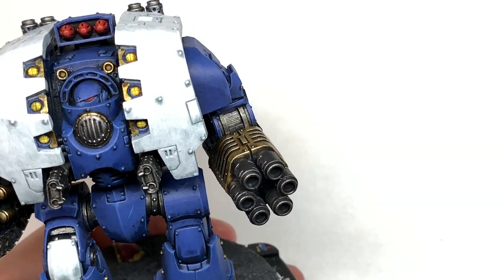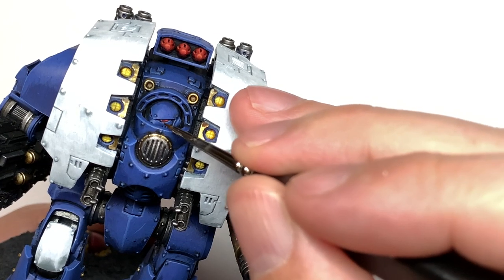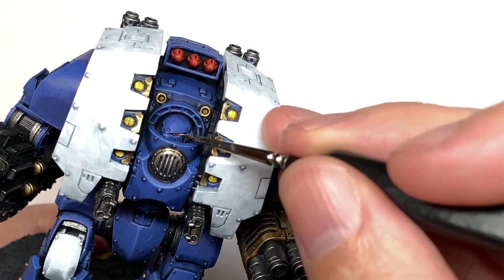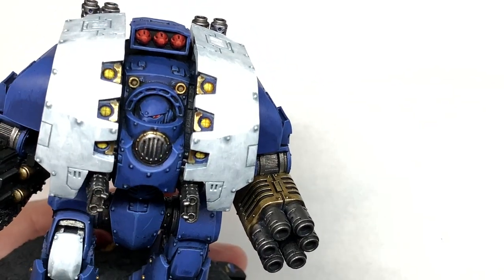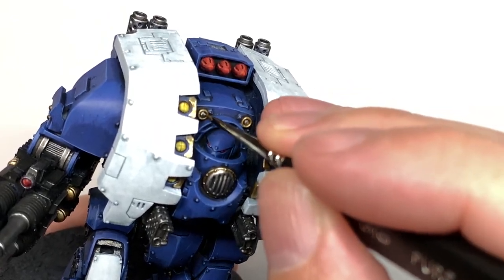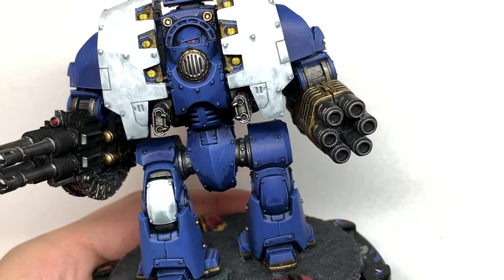Now we're going to use some Vallejo White to do some little spots of reflection on the eye lenses — a little spot at the front and a tiny thin line towards the back of the eye lens. Then we're going to do a tiny little line on those lenses on the weapons, a tiny little line on the highlighted areas, and a little spot of light on the top right of each of those lenses.